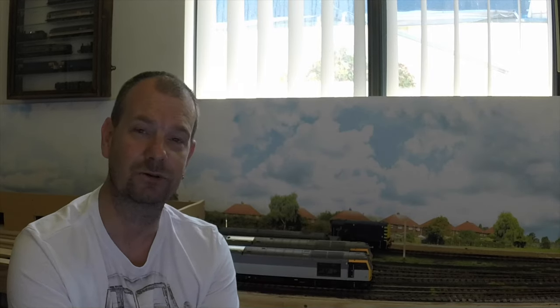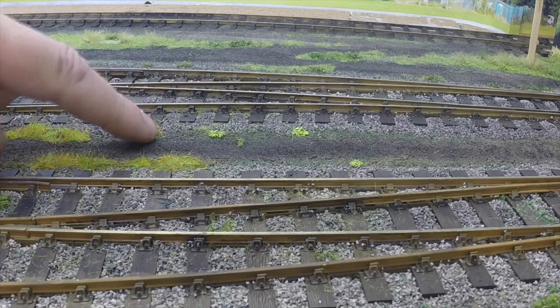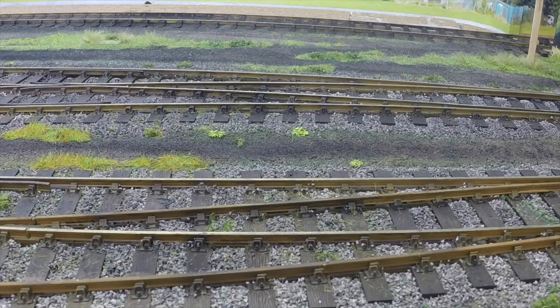We'll bring you down here and have a closer look. So here we are down on the layout - what do you think? There's a few improvements done, a bit more scenery at the back here and the backscene. Weathering you've seen done, bit of static grass and a few little other bits of foliage material just scattered here and there, little clumps just to add a bit of interest.